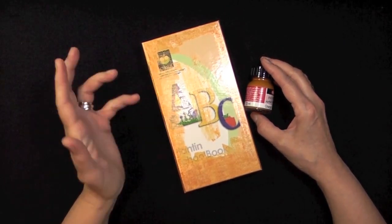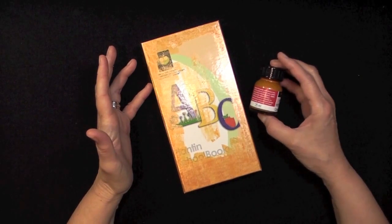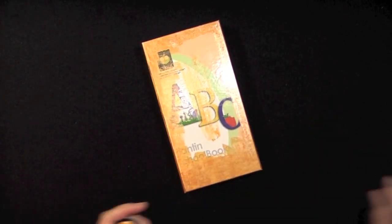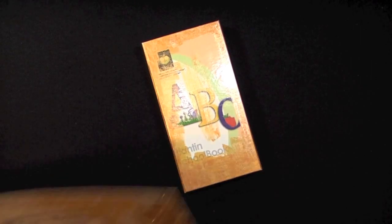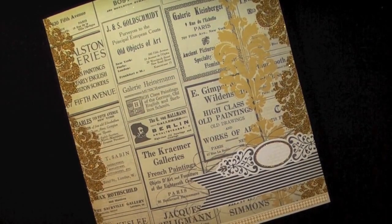So you can do it on paper, on chipboard, but you can also use it on plastic, metal, glass — anything goes. The reason why I chose this color is because I was inspired by this piece of paper.